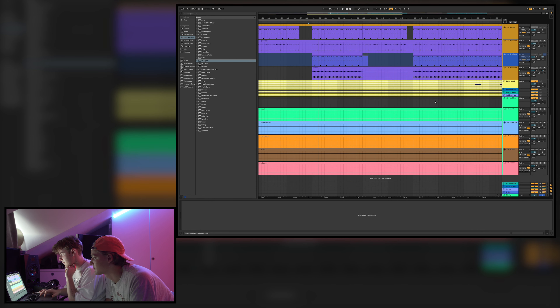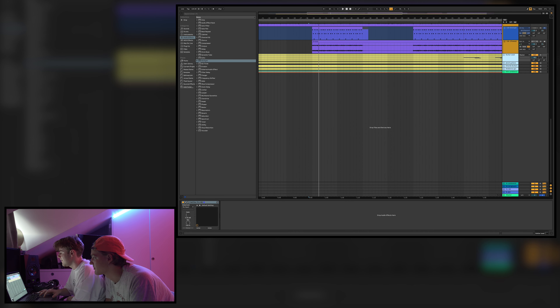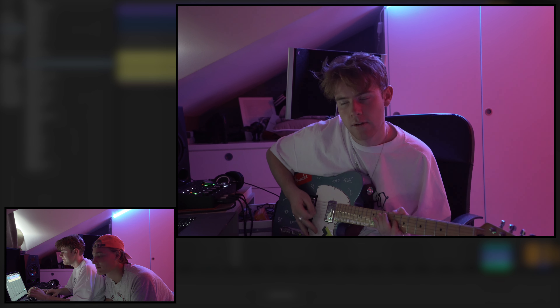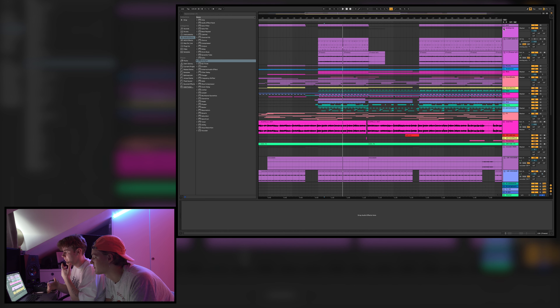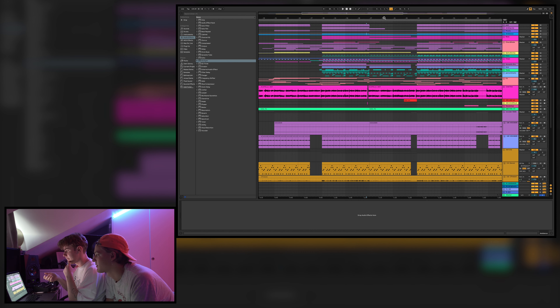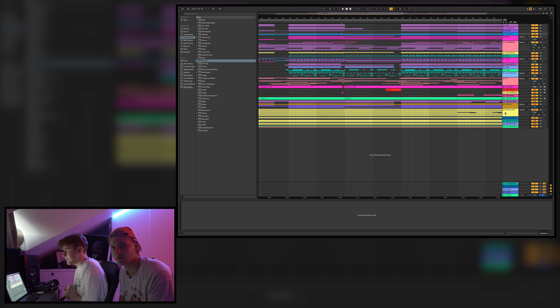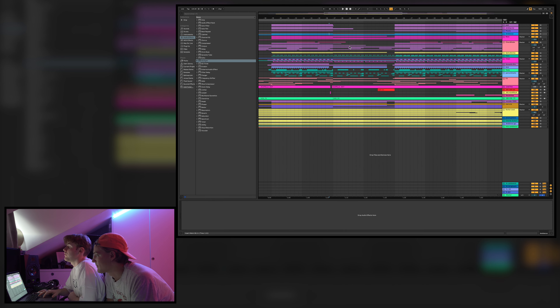We recorded the guitars in a different project because of latency problems. The first chorus is pretty short — just the vocal. The second chorus has the B-hook. At first we had a hook section in between, but it felt too long, so we took it out and went straight into the second verse instead.